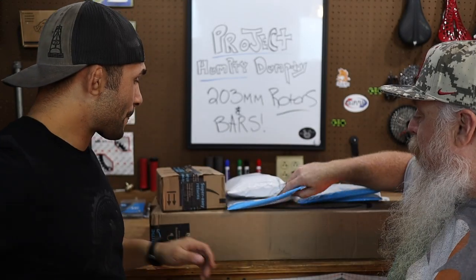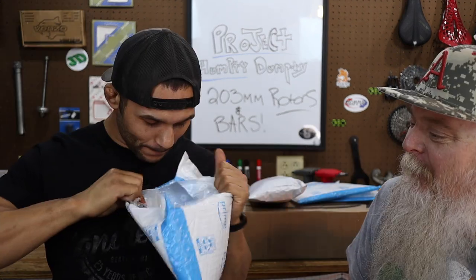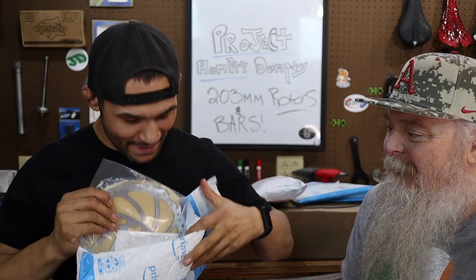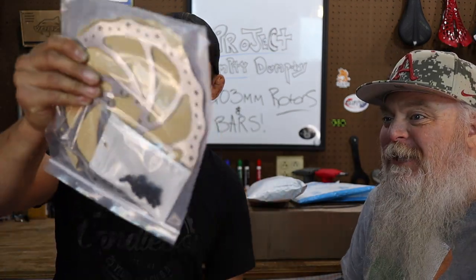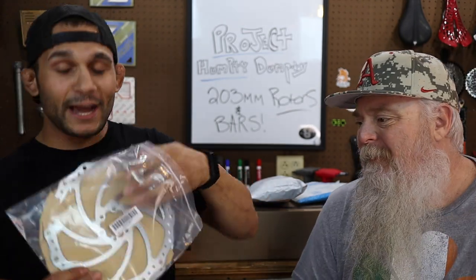I don't know what's what here, but I think I know what this is because it's kind of open. Don't be getting all handsy — holy crap, these are big. Everybody gives me crap whenever I become handsy. Oh my God, look at this. Someone's compensating. Holy crap.